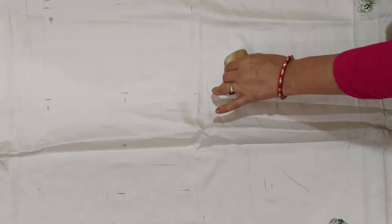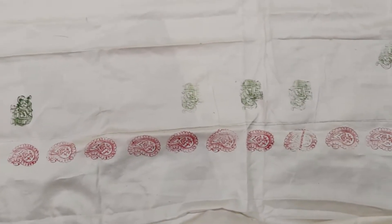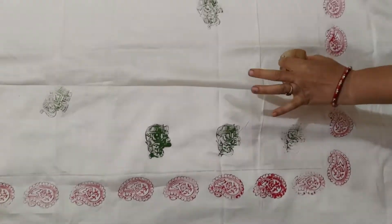In the middle, we will not leave a gap. This is the border of the bedsheet, and we will give a print in between also. For that, we will use this elephant block.